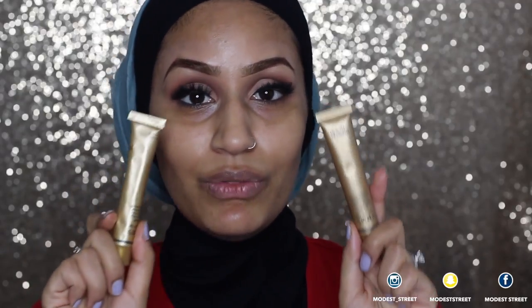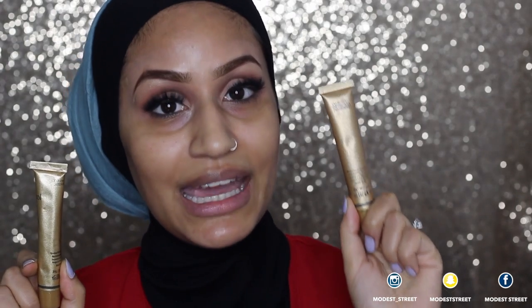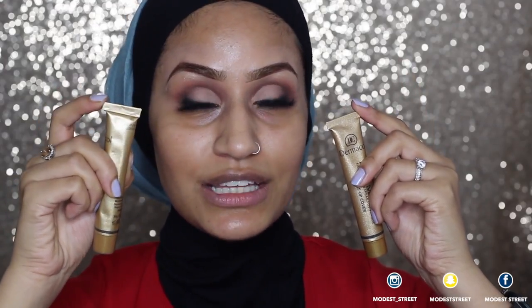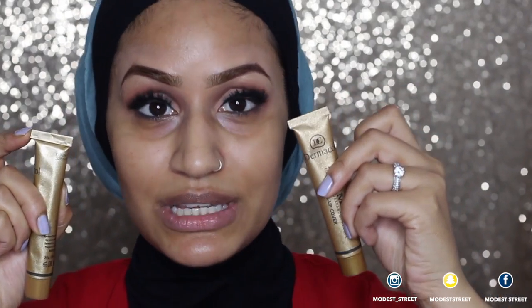Another difference: at the back of both tubes they have serial numbers, however on the fake the shade number is missing. On the original you have an expiry date, a serial number, and a shade number — so the fake only has two lines of information and the original has three. Towards the ends of the tube, the fake Dermacol is pressed down very poorly and the original is pressed down very well. Comparing the lids, the original has a sparkly gold tone and the fake has a bland gold tone.